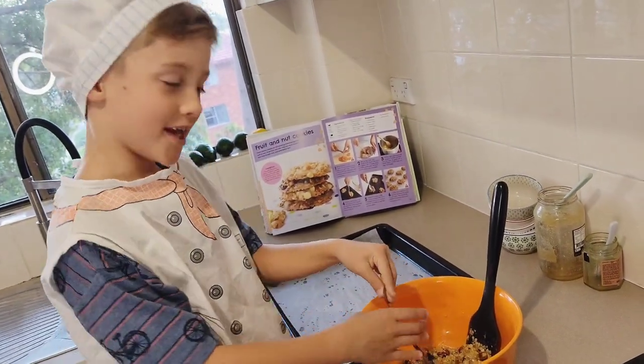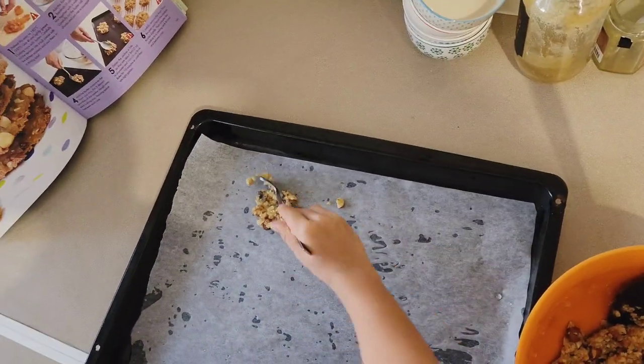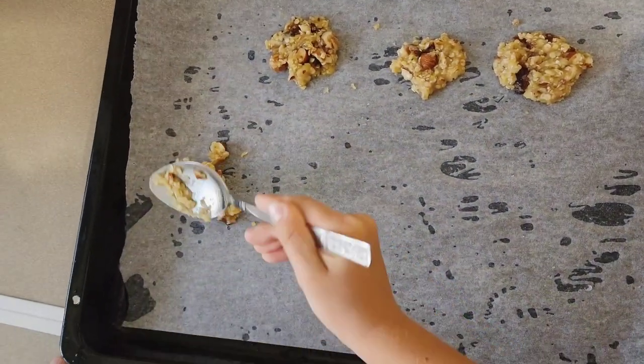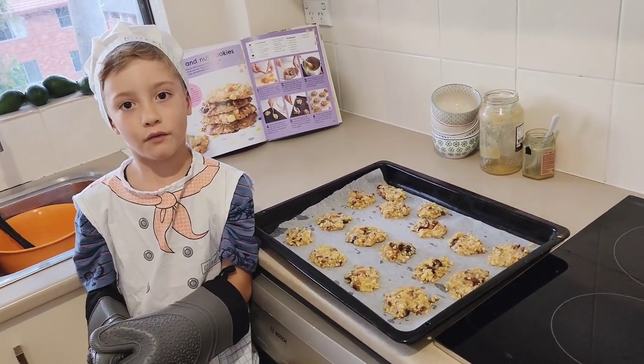Take a spoon and shape the cookies. They already look yummy. They go into the oven for 15 minutes.